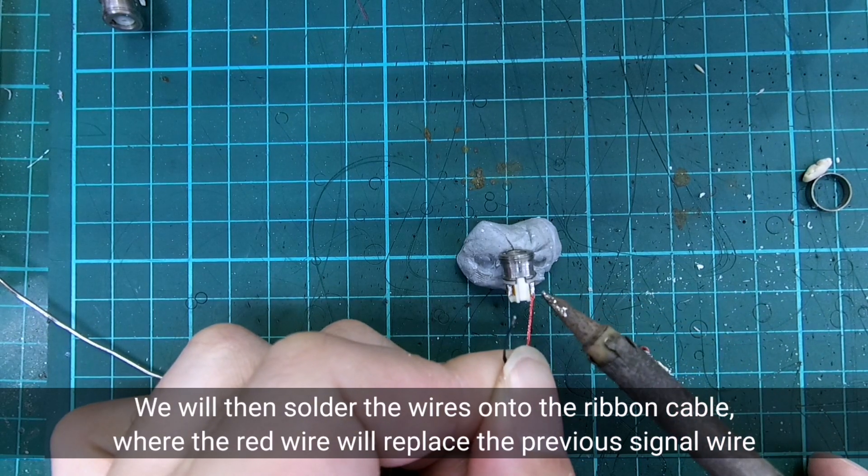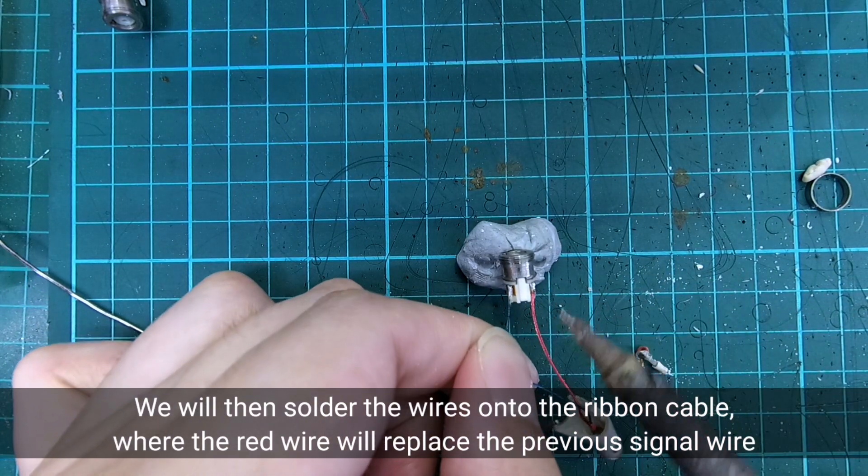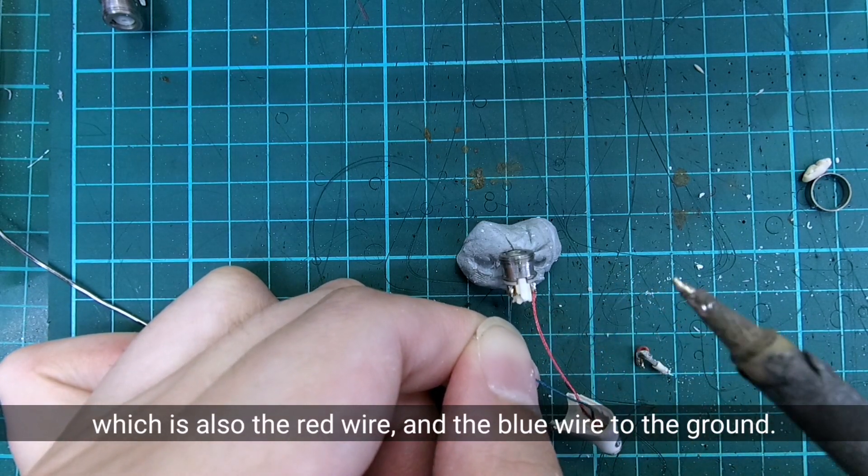Connect to the ribbon cable where the red wire will replace the previous signal wire, which is also the red wire, and the blue wire to the ground.